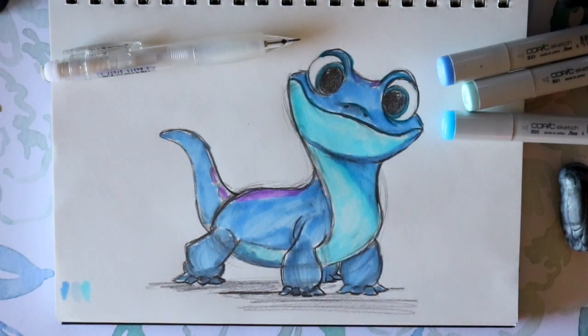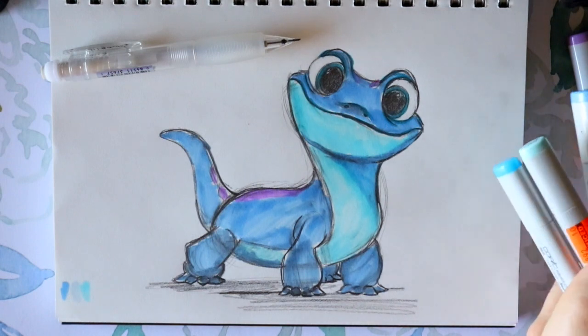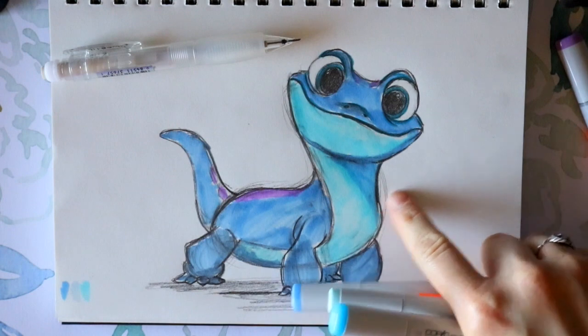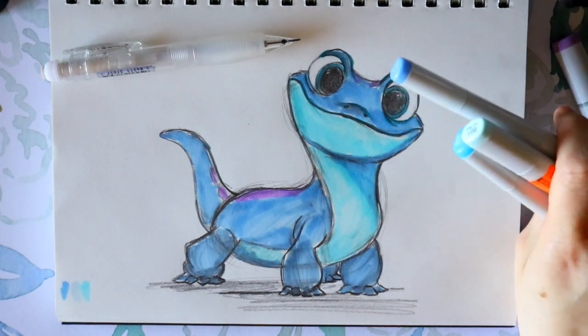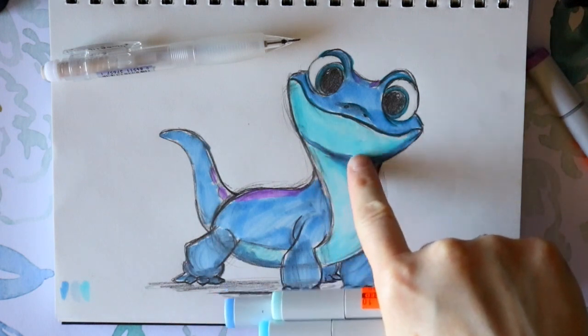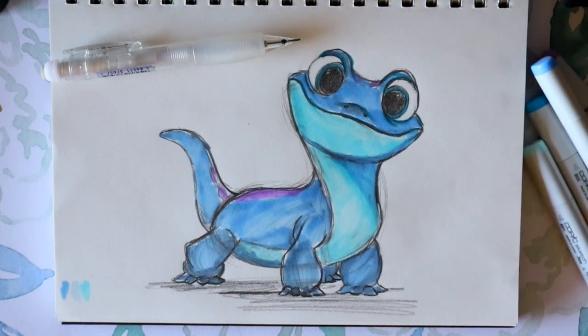Hey guys, what's up, it's me Priscilla! Today we are going to learn how to draw this cute little guy Bruni from Disney's Frozen 2. If you haven't seen it yet, it's available everywhere now. I'm going to show you how to draw this cute little salamander, and I'm also going to show you how to shade with a couple of Copic markers to add a little bit of indentions here and there.